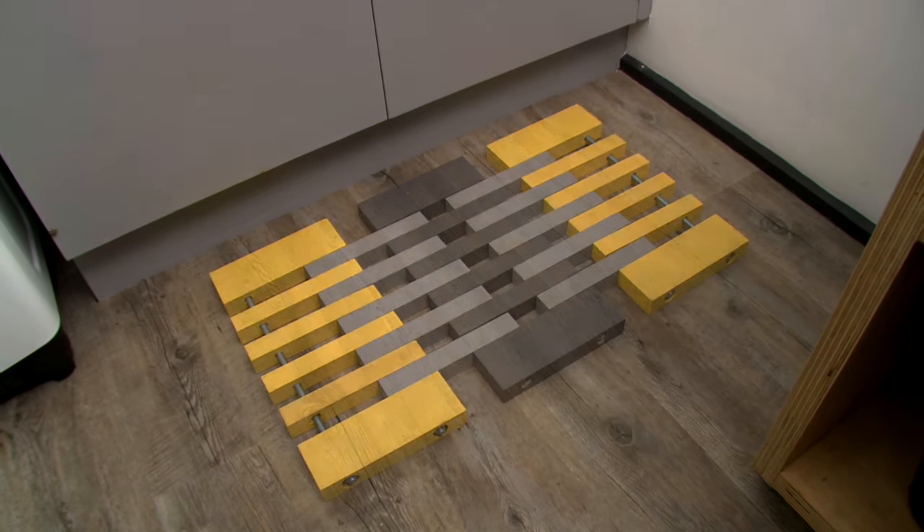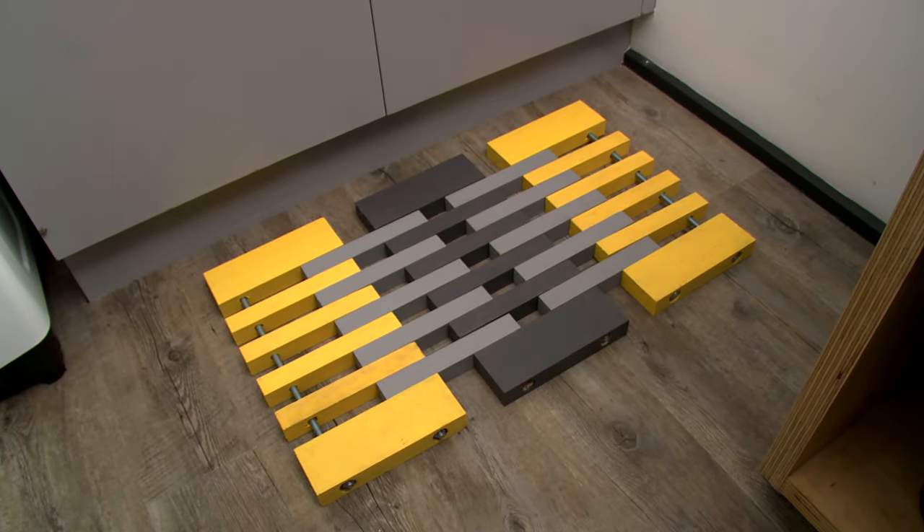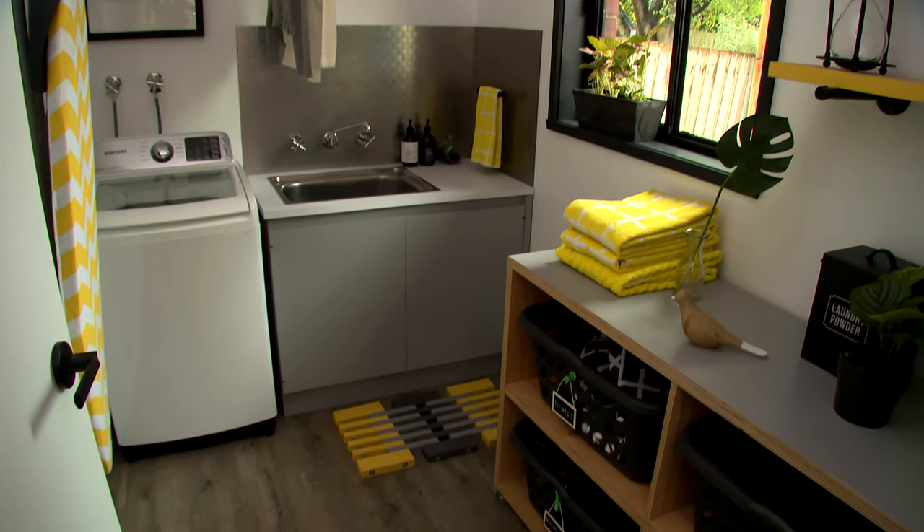It's not uncommon for there to be water on the floor in the laundry, and that's a serious trip hazard. So I'm going to show you how to make a wooden floor mat to prevent accidents. All it's going to take is a bit of preparation and attention to detail and it'll all come together, and best of all you can make it using simple tools.